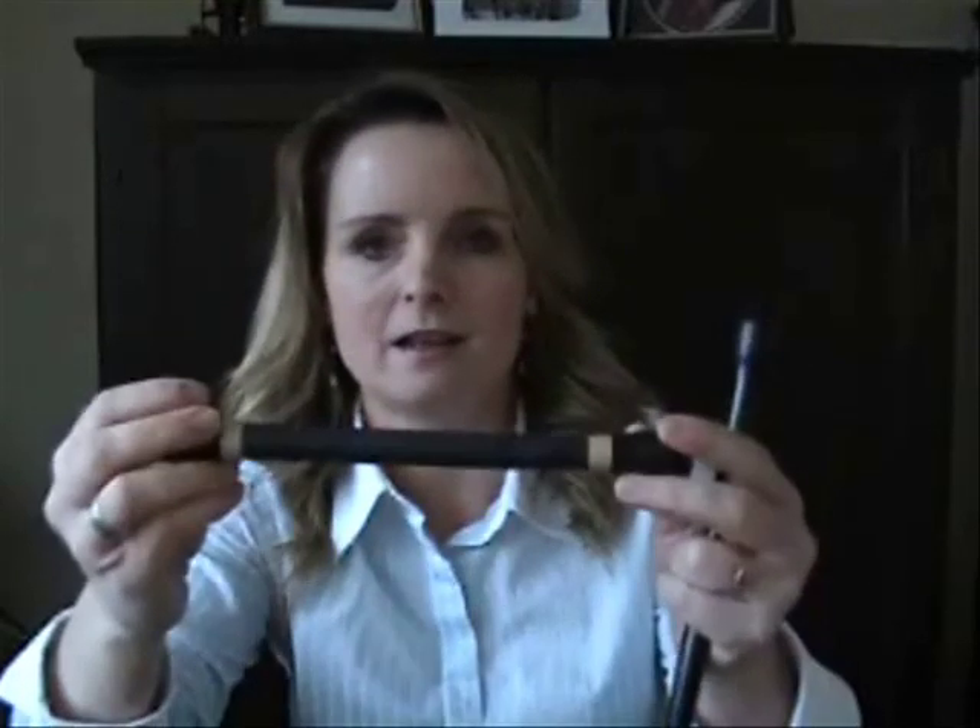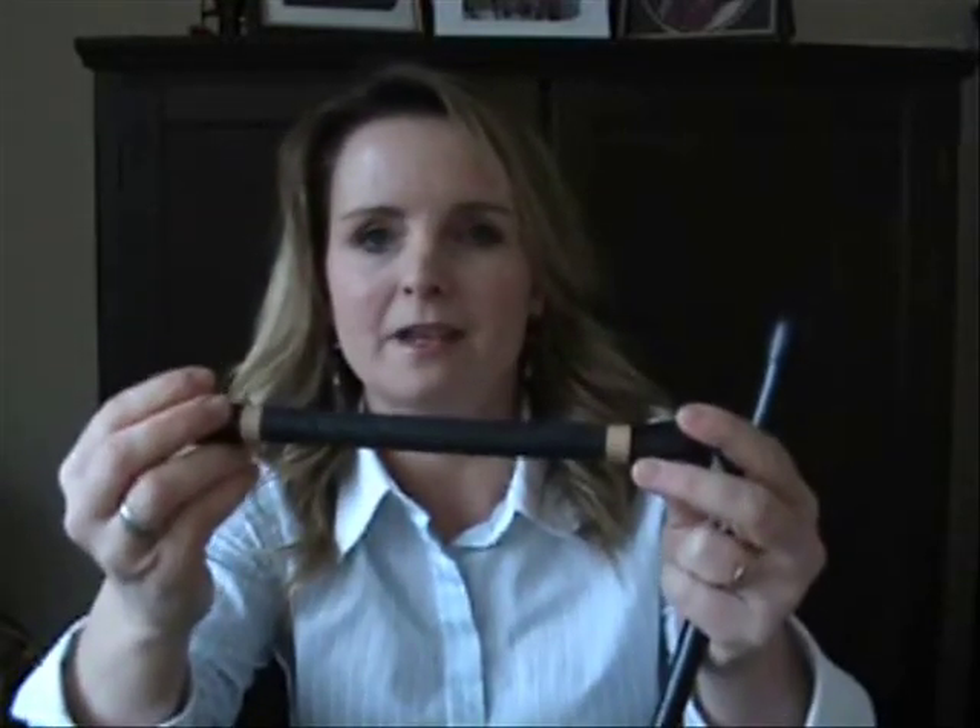Another option is a nice rubber or leather wrap that is used for tennis rackets, and you can get material like this at Walmart or sporting goods stores. It kind of feels like your hand hugs the stick just nicely — it grabs your hand and prevents it from sliding up.